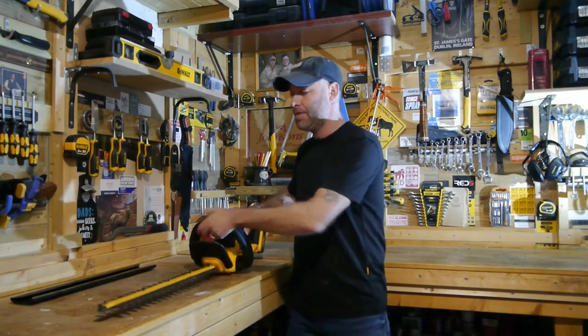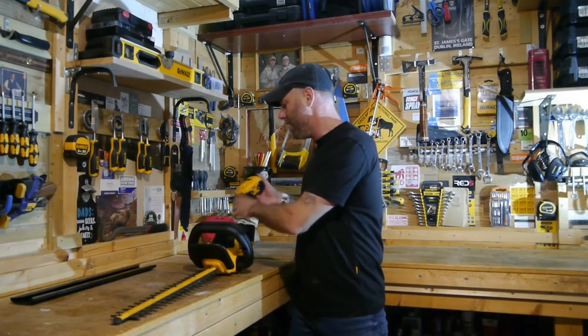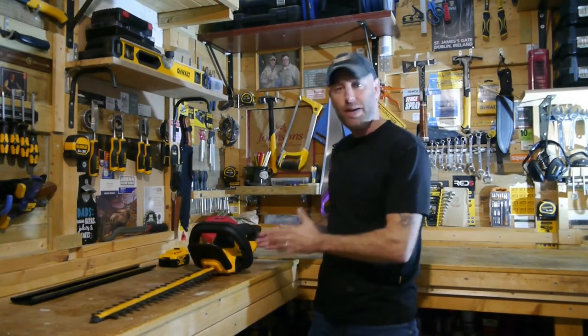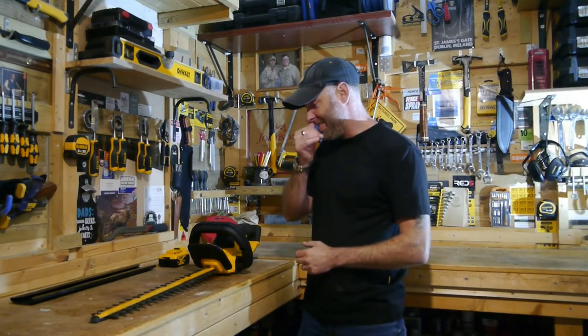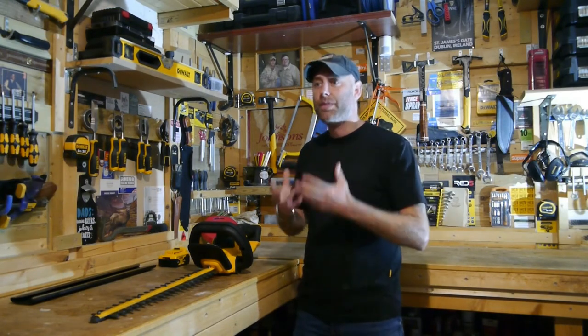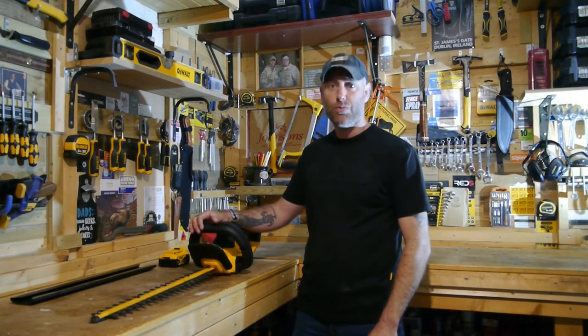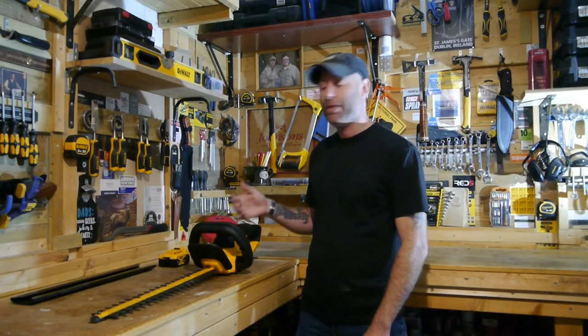It starts and stops instantly — no mix, no fuel, no fiddling around. In all reality it's a fantastic bit of kit. I've been wanting to do this review for a long time, but I wanted to test it first and use it for a long period before telling people: if you're looking to make the switch to a battery-operated hedge trimmer and you're nervous about it, don't be.